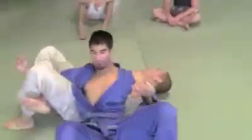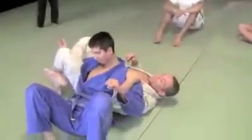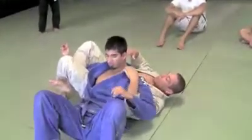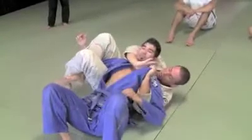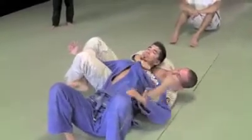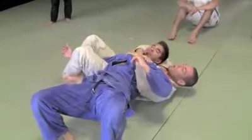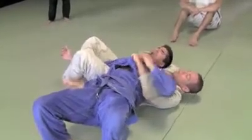This is called crucifix. Does it look like a crucifix? It does — feels like one. I'll keep the details for later, but there's a lot of details from this situation. I open the collar, I feed my hand. Now I should be able to just choke the guy with one hand. If I want more power, I'll grab the other collar — choke.